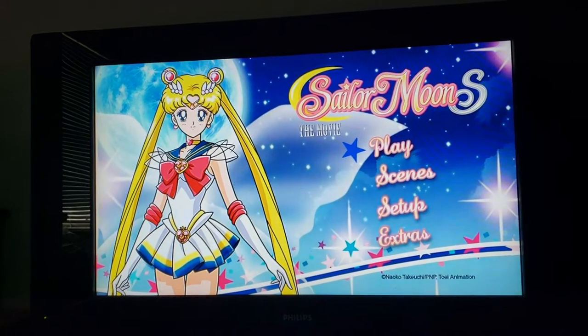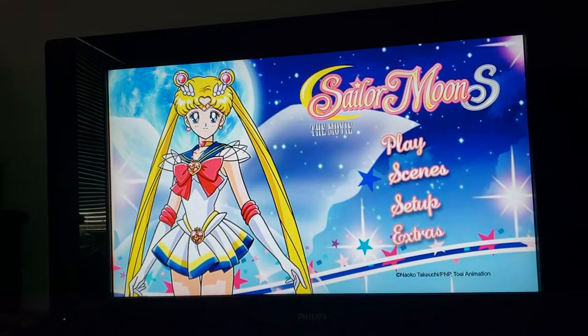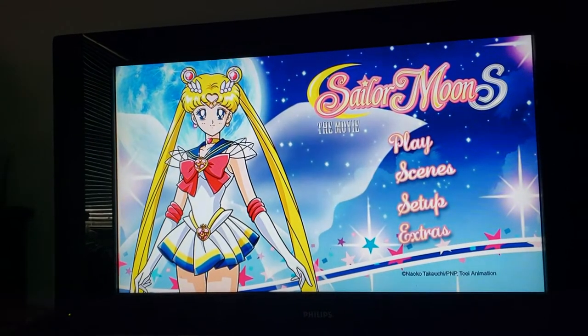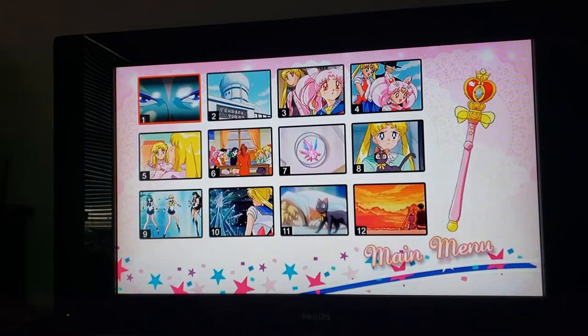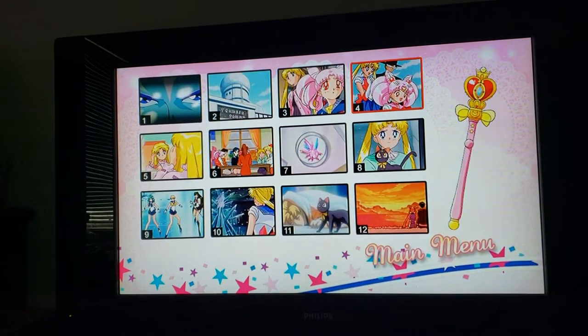It's just Sailor Moon in the Super Sailor Moon outfit. No music, none of nothing. Scenes are done like this for the DVD.